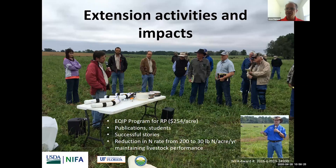We've been doing a lot of extension activities, and in fact this program — we've been in contact with NRCS and they were able to integrate strip planting of perennial peanuts into the EQUIP program. So there are funds for producers who are willing to establish strips of perennial peanuts; they pay $254 per acre. That's pretty good help for integrating this into grazing systems.